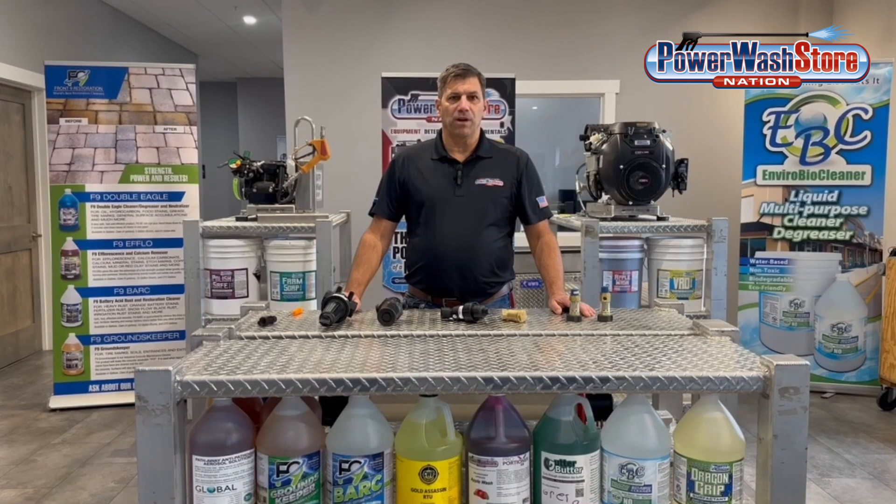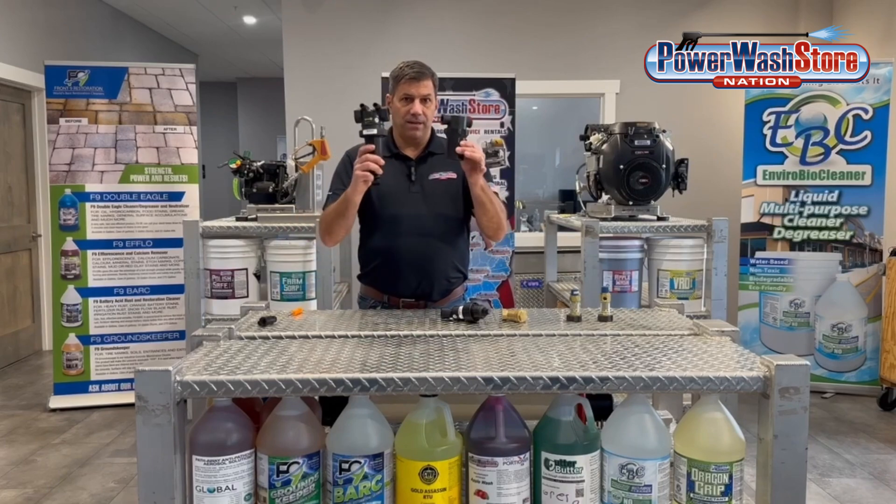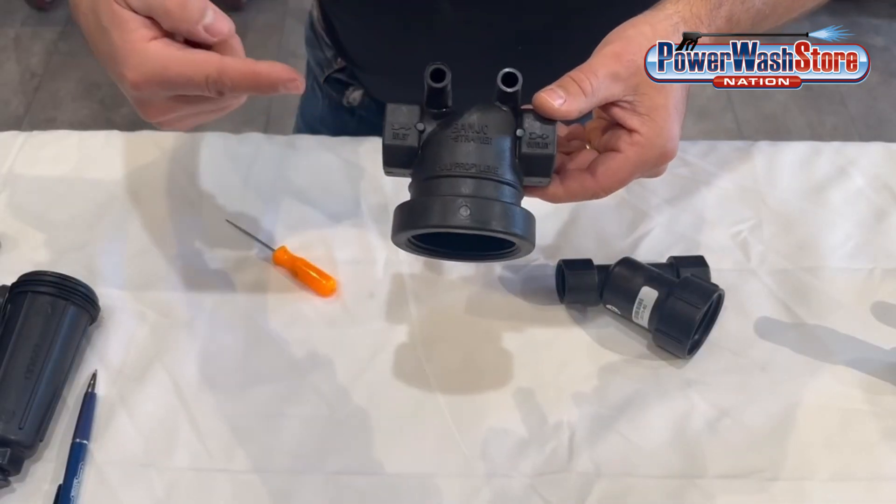Hi, Paul from Power Wash Store here. Today we're going to talk about inlet filters and how they will help to protect your equipment. There are several types of inlet filters. We have what's called a T-type inlet filter, and you can see it's basically shaped like a T.